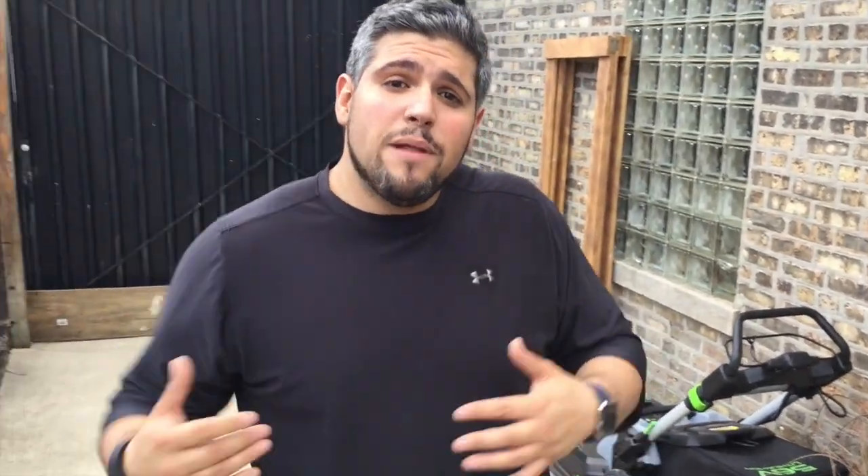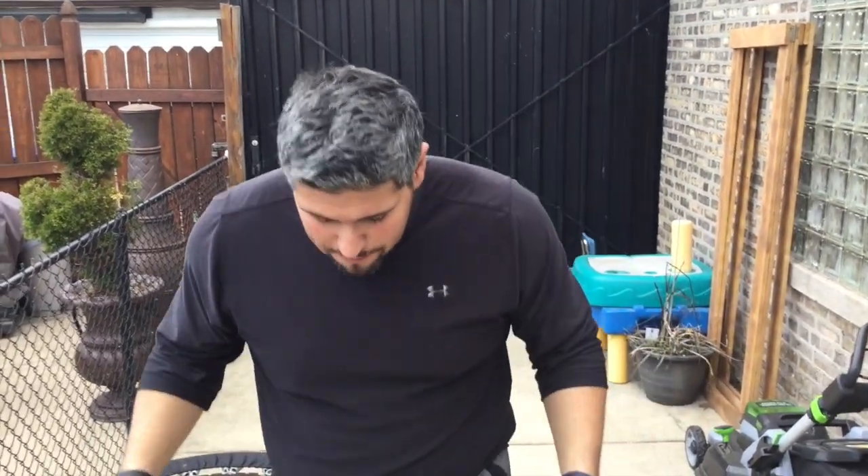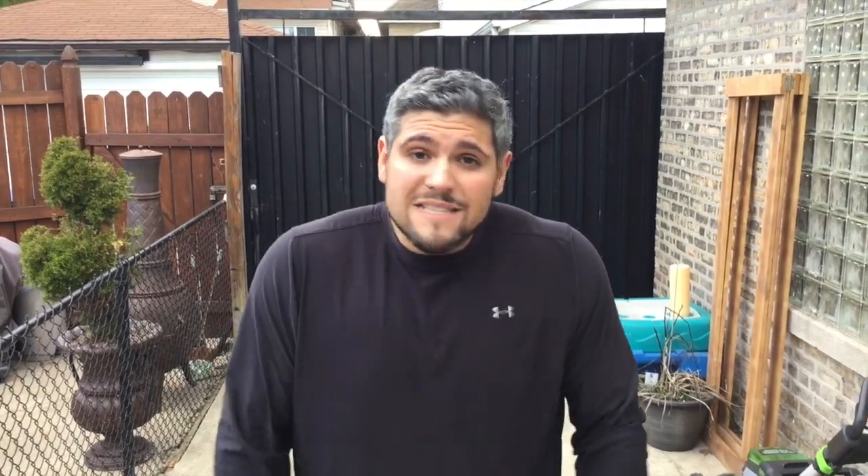If you wanted to add this plush cushioning, it's the same thing as using a pillow where it's going to absorb some of that impact. But as you can see, once you're absorbed, it's a flat surface.